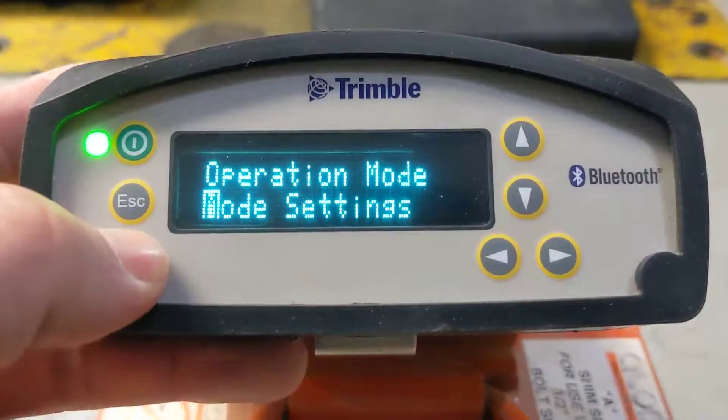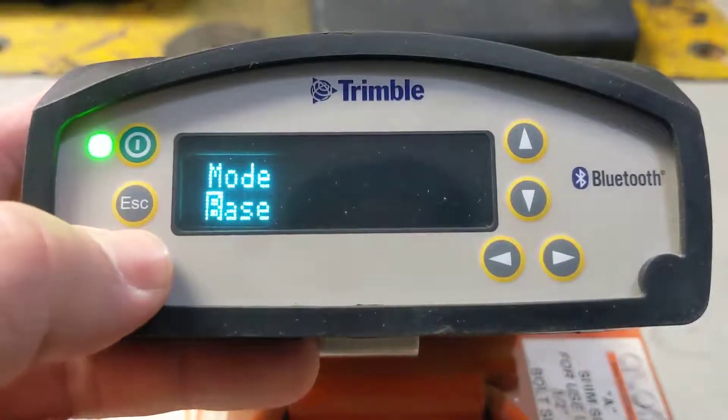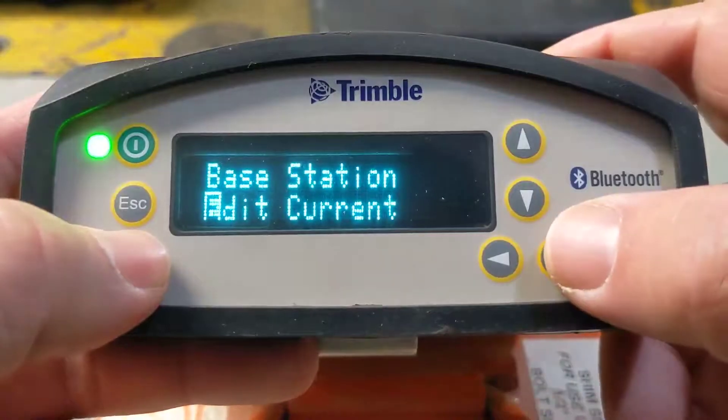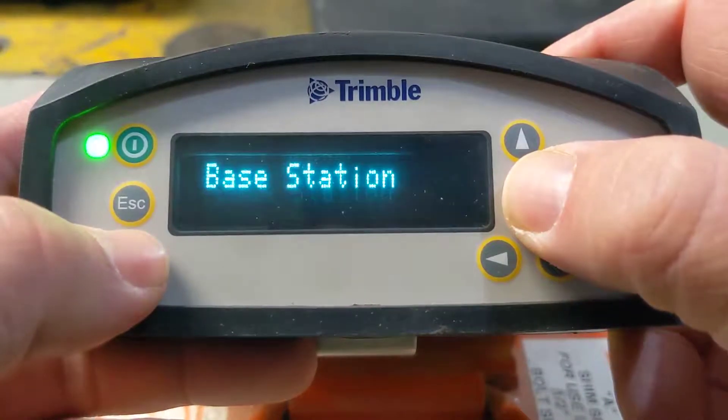So if we just hit enter, we'll go into mode settings and hit enter again. It's going to tell us what mode we're on — we want base. When it says edit current, we're actually going to use the arrows to scroll down and hit new base here.